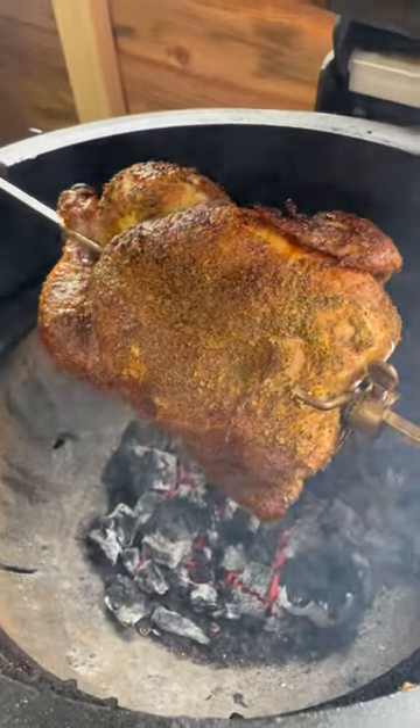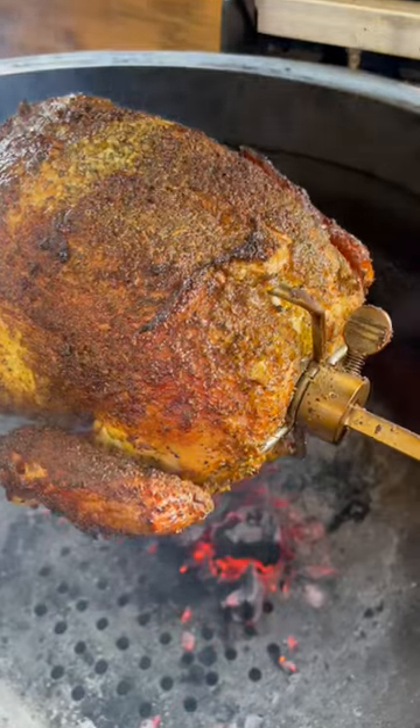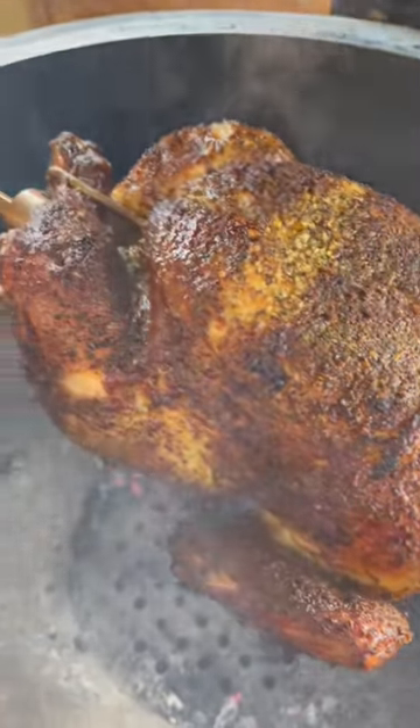Look at that beautiful golden chicken — lovely and moist, and really easy to accomplish.